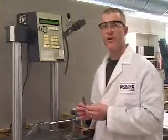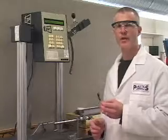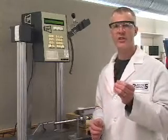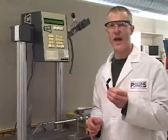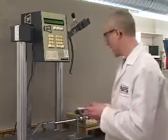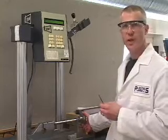Some important considerations for notched Izod impact are the notch itself, which has very specified dimensions, the depth under the notch, which is very critical, and also the amount of pressure that is used on the vise to clamp the specimen in.